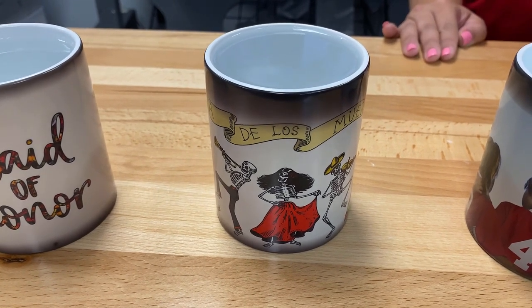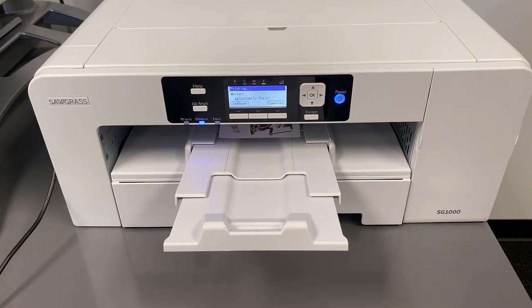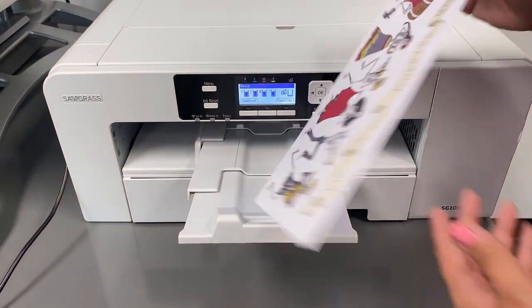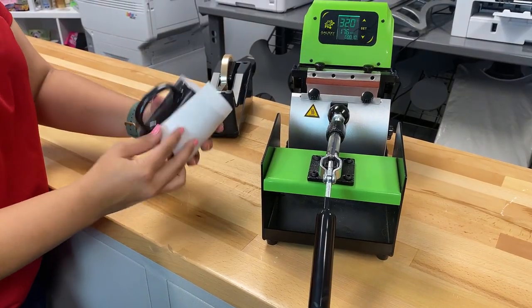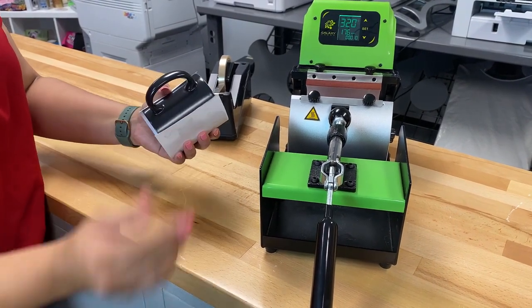My favorite part about sublimating mugs is just how easy it is to do — just a couple of steps. First you're going to print your design, your photo, or your graphic on a sheet of sublimation paper, and we're using our Sawgrass SG-1000 for this. Then you just apply it on your mug and use some heat tape to make sure it's nice and secure so the paper isn't shifting at all.